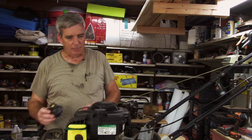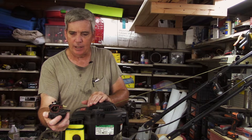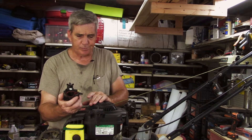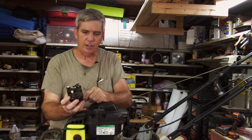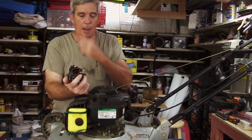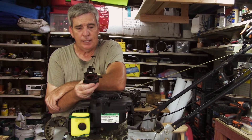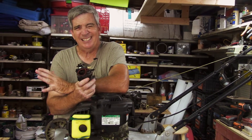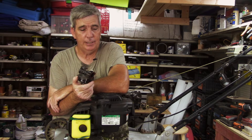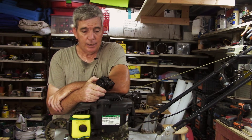What I'd like to talk about today is cleaning one of these plastic carburetors. I'm going to show you how to take it off and how to clean it properly. There are two types: one with a spring on it that has an automatic choke, and this one which has something like this. You should never be intimidated about tearing one of these things apart. On the internet they run between eight and sixteen dollars for a brand new carburetor, and usually the carburetor is all that's ever the problem with these things.